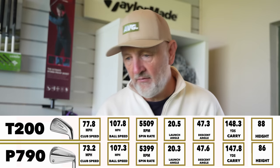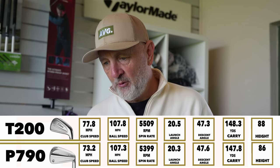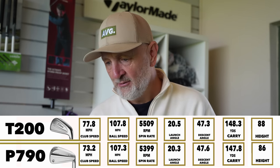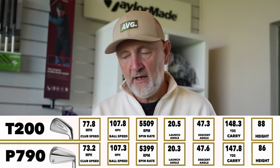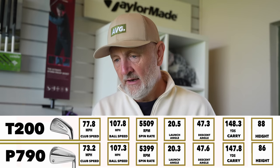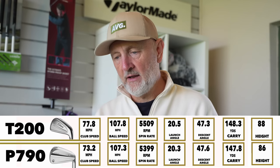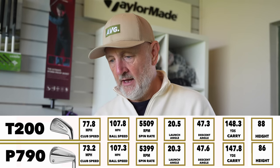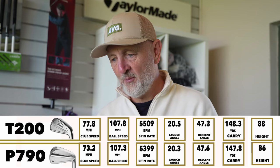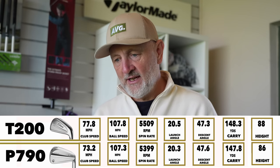Let's get into the averages — carry distance first: 148.3 versus 147.8. Then ball speed: 107.8 versus 107.3. Incredibly close. The spin rate: 5.3 versus 5.5 — worth noting my spin is normally low, and it's certainly low with this style of iron. I am making swing changes which has raised my spin number a little. Launch angle: 20.5 versus 20.3, and peak height: 88 versus 86. It's just ridiculously close.